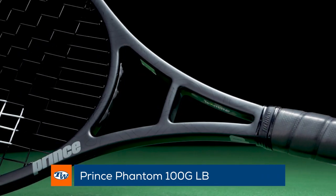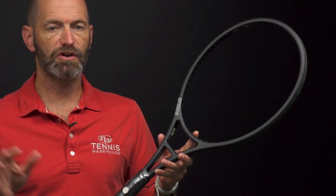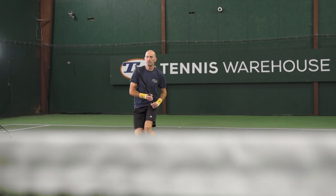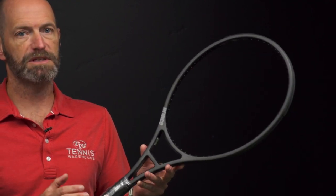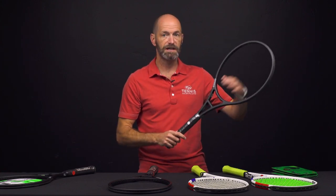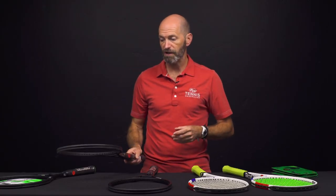If you want to juice things up from the 100, you can go with the 100G Long Body. This one's a full inch longer. It's got a big handle, so there's plenty of room if you use two hands on either stroke. It gives you a lot of leverage on your groundstroke serves. I really like flicking a slice with this one because you can really flick that tip through the ball and generate a lot of spin and pace. It's also got that skinny beam and a low 59 RA, so it's very flexible. This one is nine points headlight, 335 swing weight, and 11.6 ounces strung.